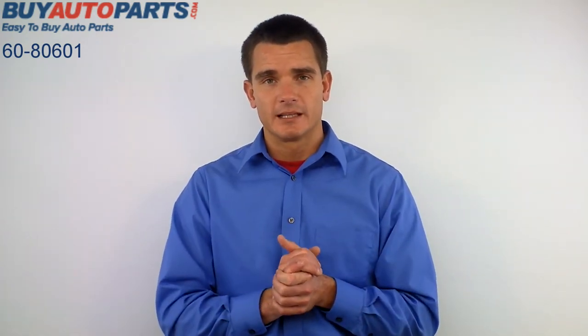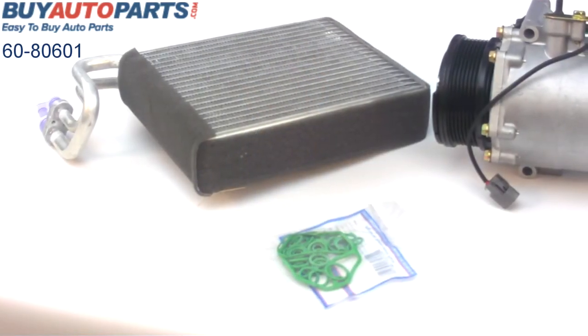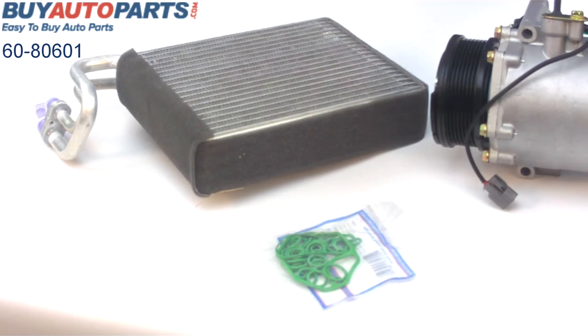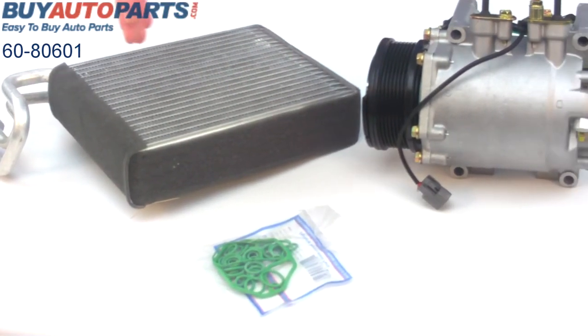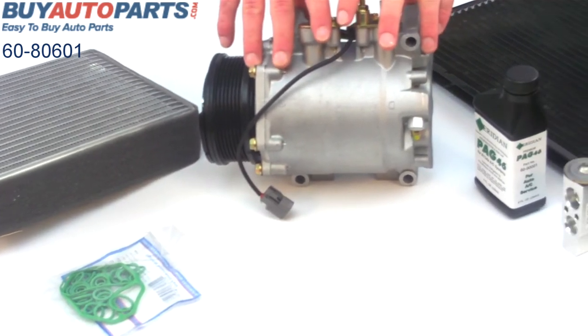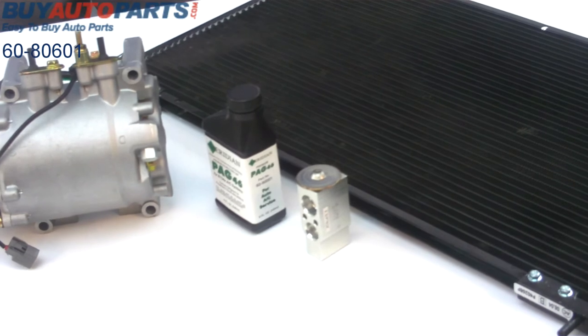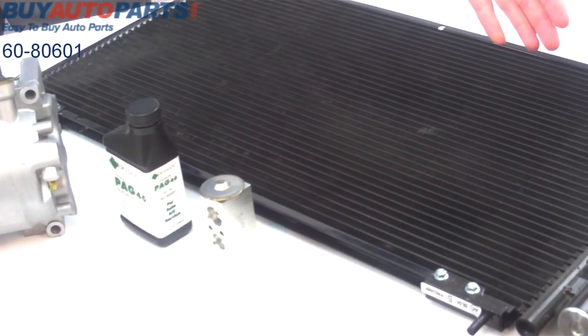Let's have a closer look at this six-part AC kit. Here is the complete six-part AC kit, and this one includes the brand-new evaporator, the O-ring kit, the brand-new compressor complete with clutch, the oil, the expansion device, and here's the condenser, which also is complete with dryer.